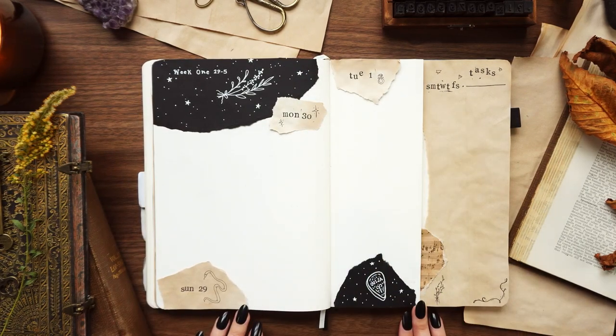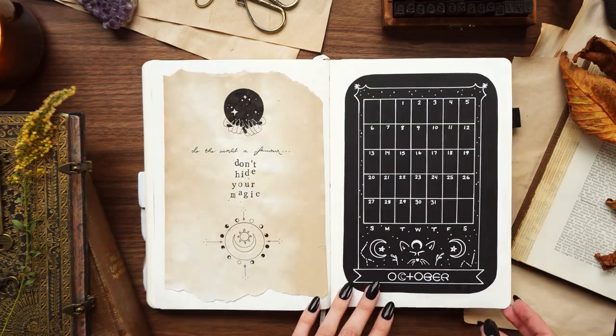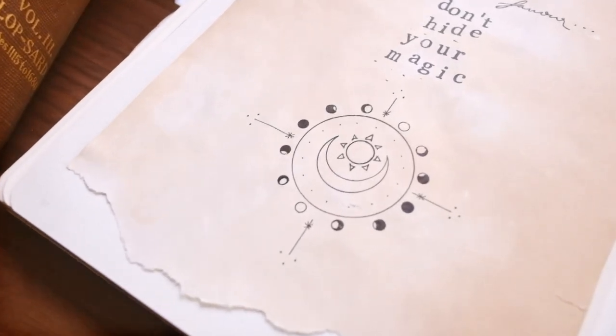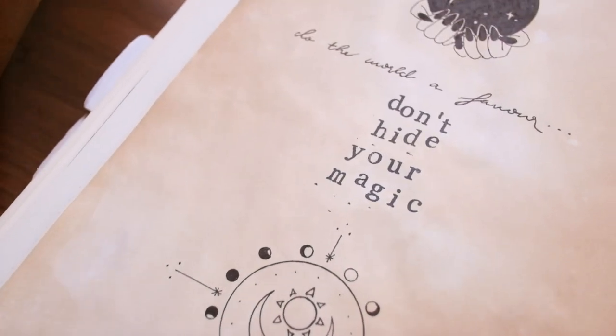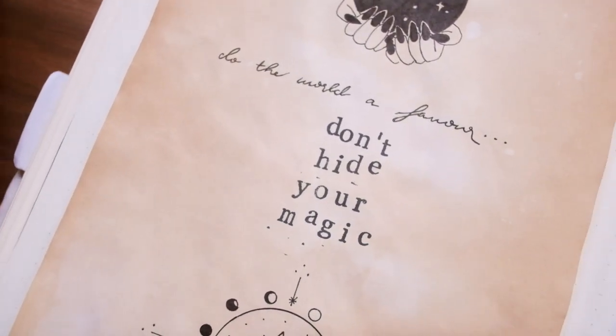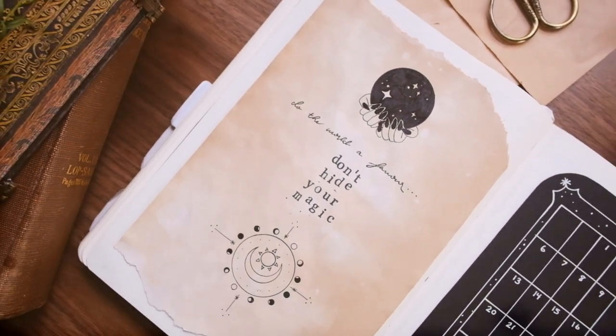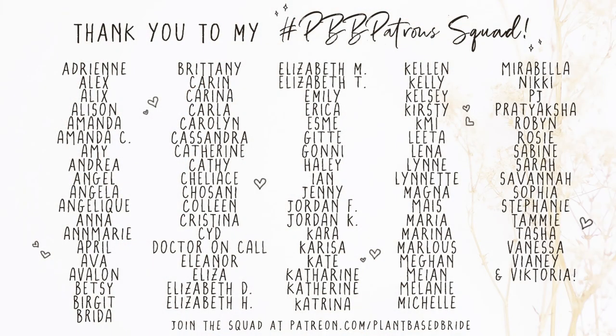Thank you so much to my patrons for voting for this theme — I really loved doing witchy vibes. If you want to join the patron squad and help decide on future themes, this month patrons are getting the cover page, quote page, calendar page, and a bunch of the little drawings to print and use in their own bullet journal. You can join for as little as $1 a month for one printable, or $3 a month for every printable, a monthly live stream, and so much more. Extra special thanks to our newest patrons: Betsy, Kelsey, Amanda, and Mais — your support really means the world to me.